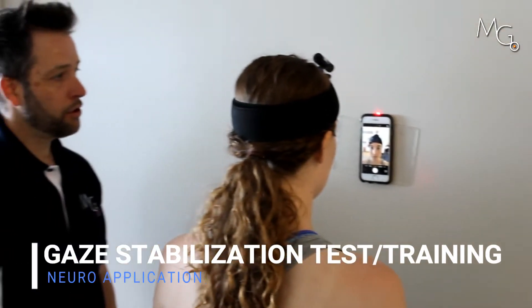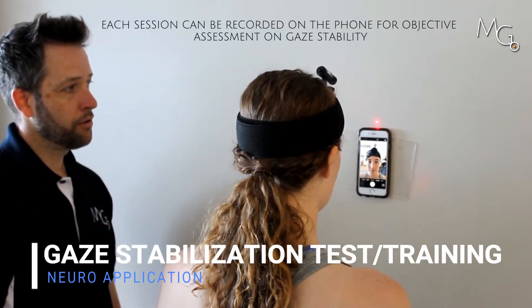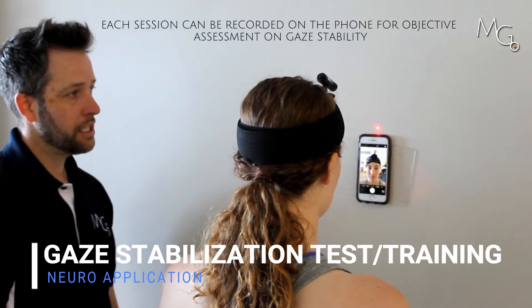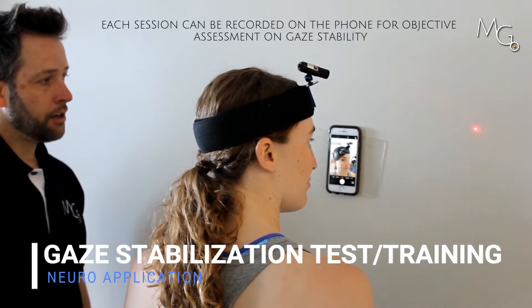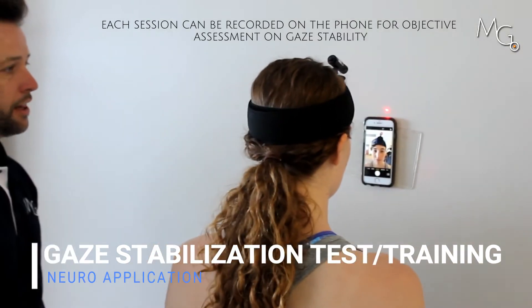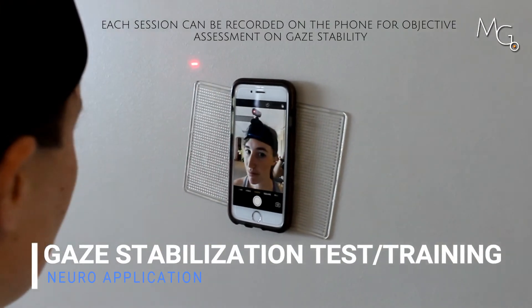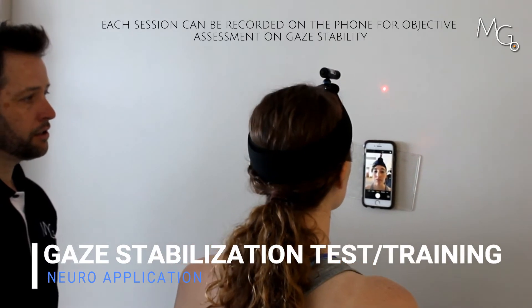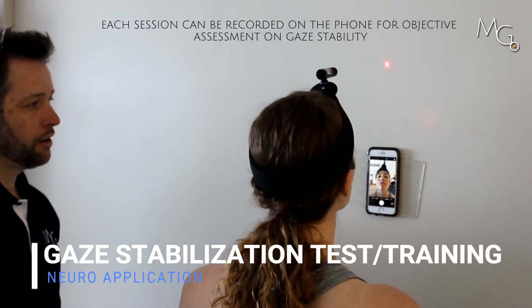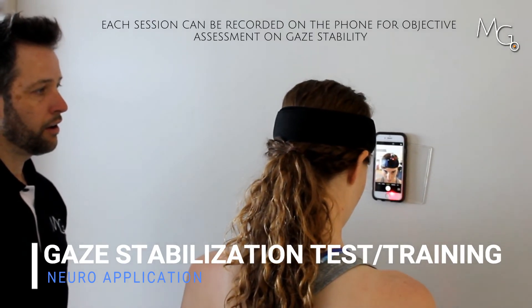Now I want you to keep looking where your eyes are — straight at you in the phone — and send the laser to the right with your head movements. Keep looking at the phone and now come back, then go to the left. Come back. Try going up, still looking at the phone, come down, and then go down. And come back up.